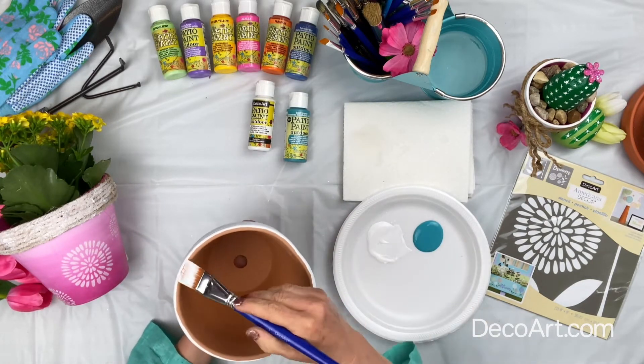Once you finish your stenciling on your pretty little pot, you're going to let that dry for at least 72 hours before exposing to any moisture. Then you can go ahead and plant your plants in there and enjoy your beautiful pot on your patio. I can't wait to see what you create with DecoArt Patio Paint Outdoor Acrylics — I'm sure it'll be beautiful. Have fun! This has been Holly in for DecoArt.